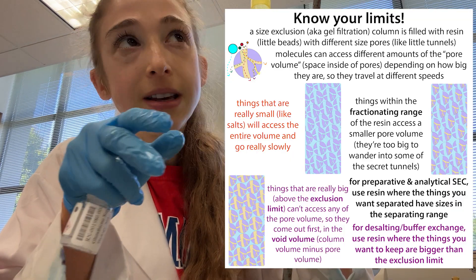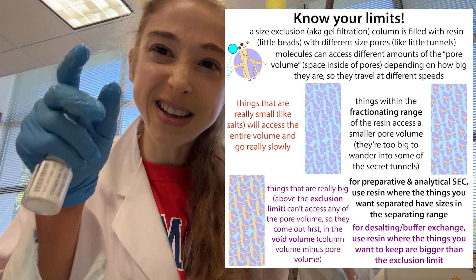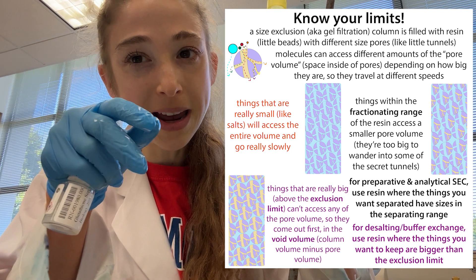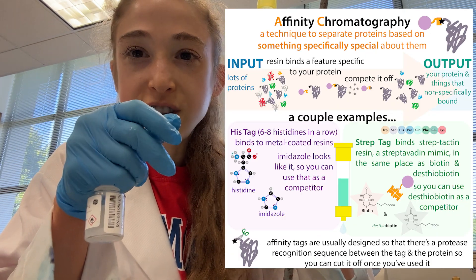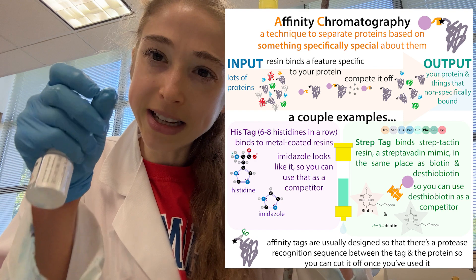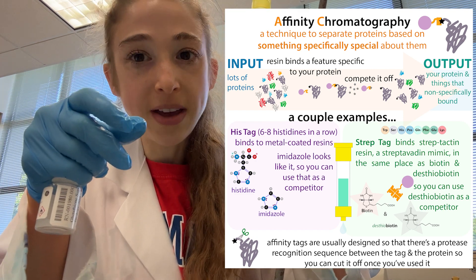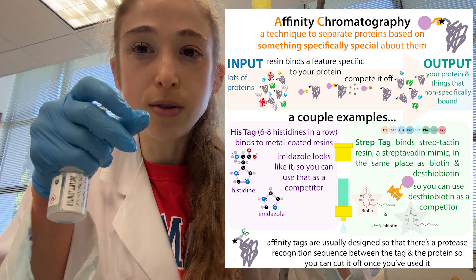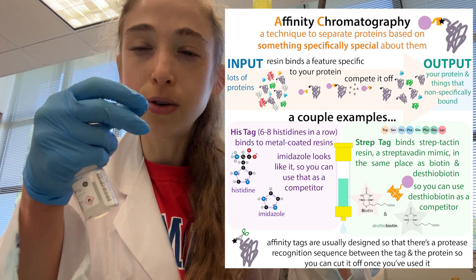Don't get confused with size exclusion chromatography — the column volume is a little different there because things are going through the bead, so it's more complicated. But when we're talking about affinity chromatography or ion exchange, we're basically thinking your protein is sticking to that resin and the other stuff is not sticking, or sticking more loosely. In this case, when we're talking about the resin volume — the column volume — we're typically talking about the packed bed volume.